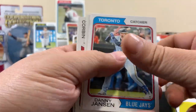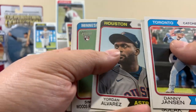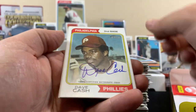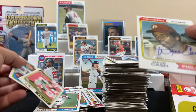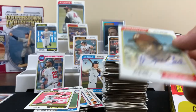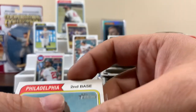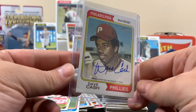Oh no - last pack. The last pack has to do something right? I don't know, maybe it's in this one. Yordan. David Cash for the Phillies - old school looking player, that's cool. Not numbered or anything. That's so cool though - but at least it's an auto! At least it's an auto dude. I'm sure if you're a Phillies fan you'd be pumped to pull this. There's the auto!